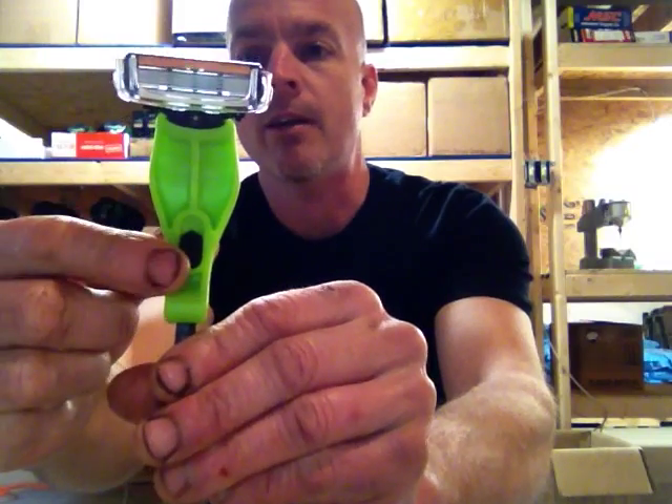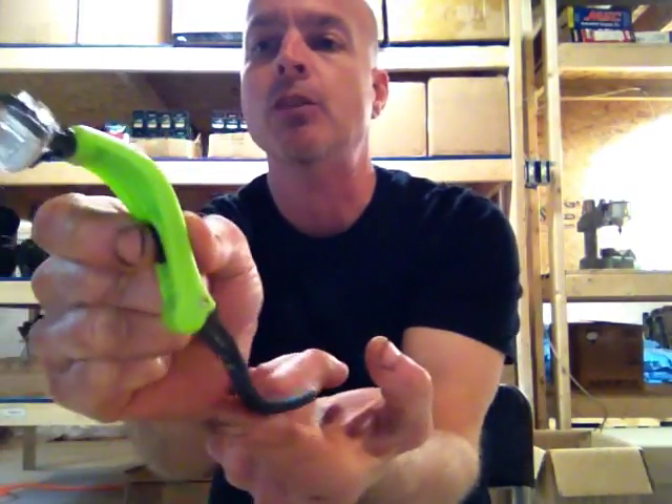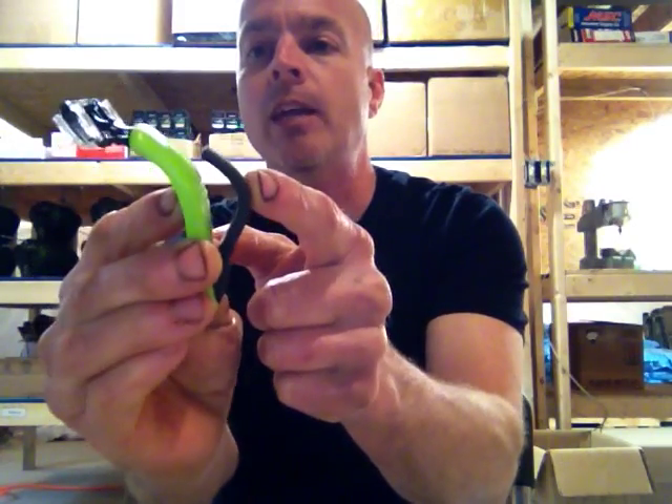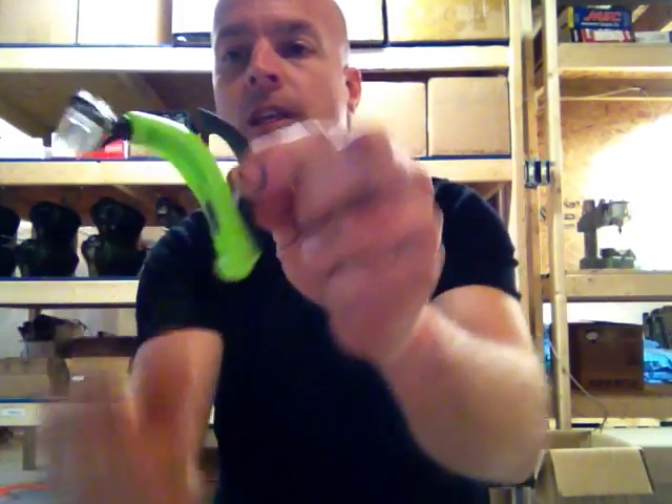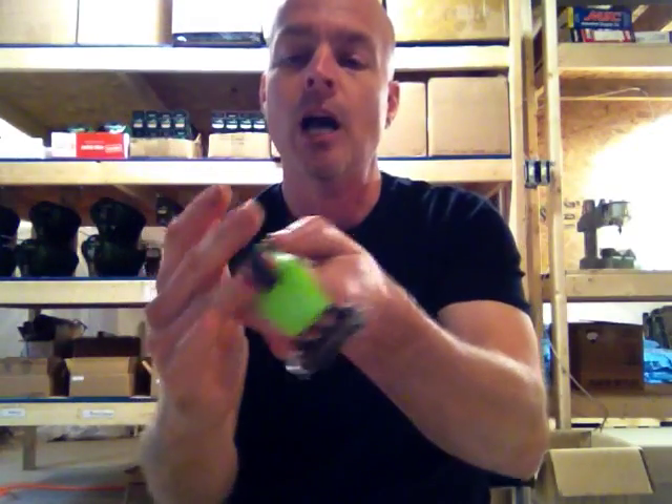There's a spring-loaded tab right there. Pull it back and then you just easily flip the handle up and you'll hear it click — this then locks into place. Now you slide it under your finger; you can use your middle finger or your ring finger. I personally use my middle finger, first and second knuckle, pick it up and just run it across your head.